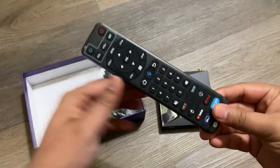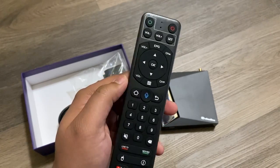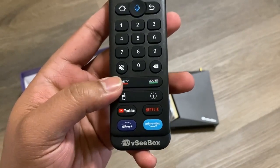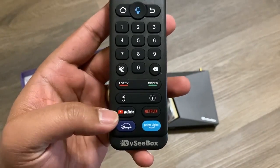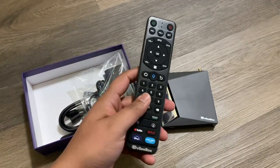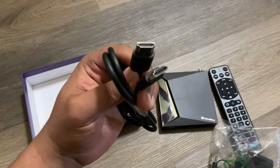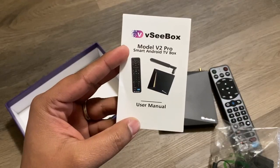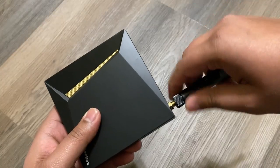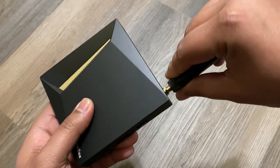Here we have our Bluetooth remote, which also has a microphone so you can press it and search for different things. It already has live TV, movies, YouTube, Netflix, Disney Plus, and Amazon Prime all built in — very nice looking remote. We also have our power adapter, HDMI cord, user manual, and antenna. We'll go ahead and screw in the antenna and plug this into the outlet.